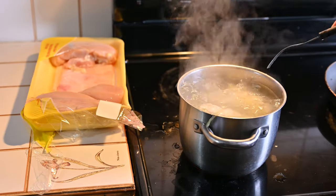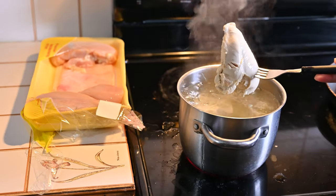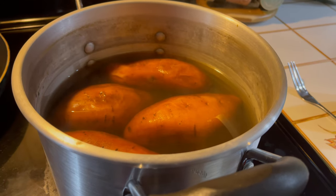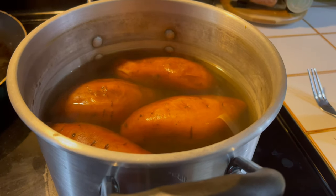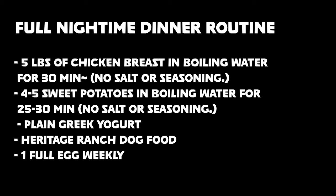The chicken will come out nice and white and tender like this. You can tear it apart after cooling down, or when it's really hot it makes it easier — whichever one's your preference. The sweet potatoes are the same thing — they'll be nice and soft, you can just mash those and they'll be ready to go. Here's the full routine and I'll see you guys in the full video where we're mixing her food.